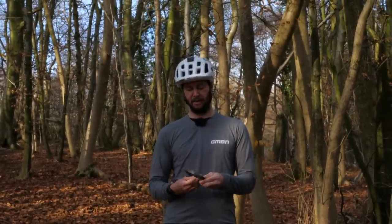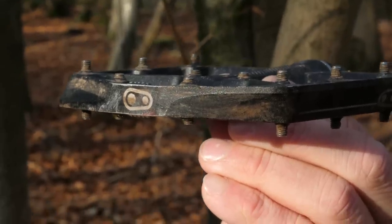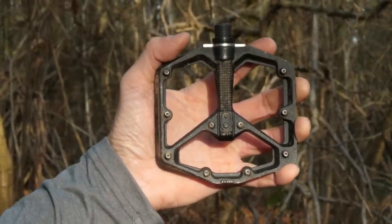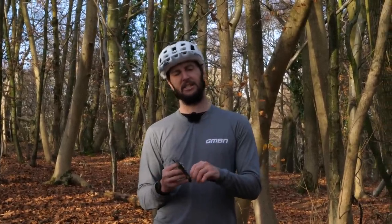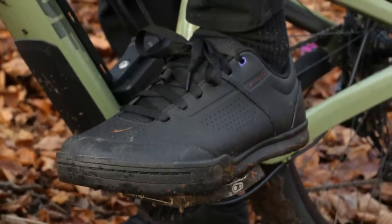Let's start with the pedal itself. At the channel, we use Crank Brothers and I opt for the Stamp 7. They're slightly concave in the middle and are a nice large platform for my foot to sit on. What I've actually done is swap out the stock pins that come on it — the shorter pins — and put in a longer pin set all around the edge of the pedal. What that does is those longer pins are going to sit deeper into the tread on the bottom of the shoe and stop my foot from skipping and jumping around, giving me more grip.